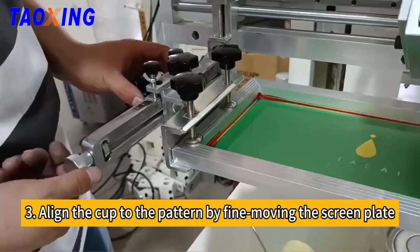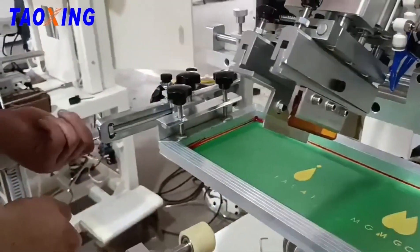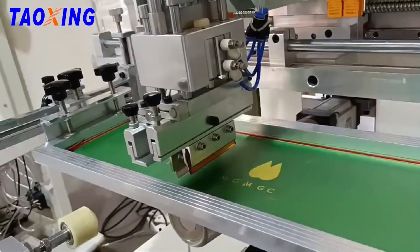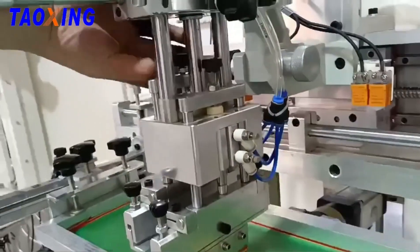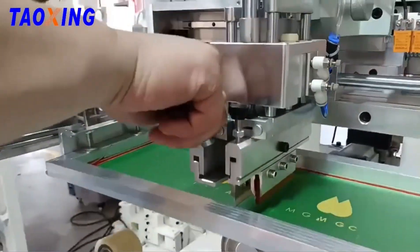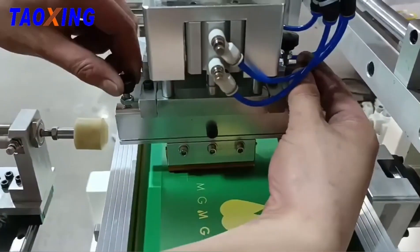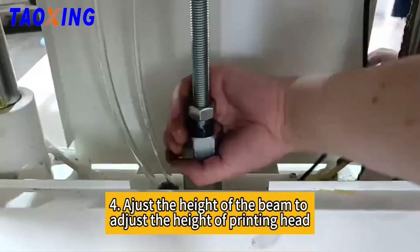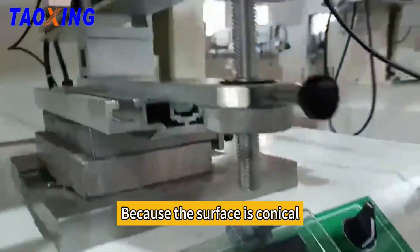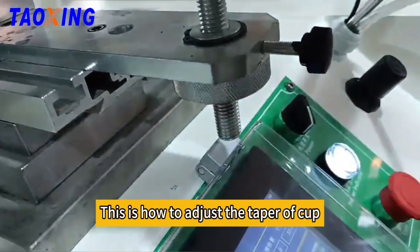Then, align the cup to the pattern by fine-moving the screwing plate. Adjust the height of the beam to adjust the height of the printing head. Because the surface is conical, we need to level the surface until the cup is parallel to the screwing plate. This is how to adjust the taper of the cup.